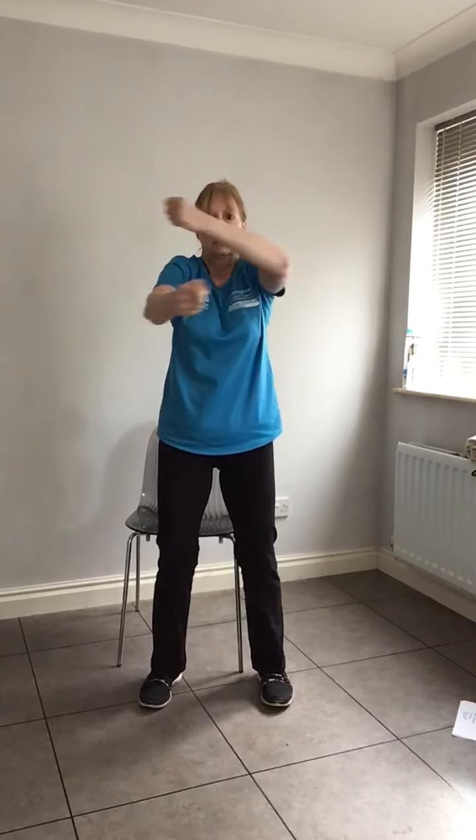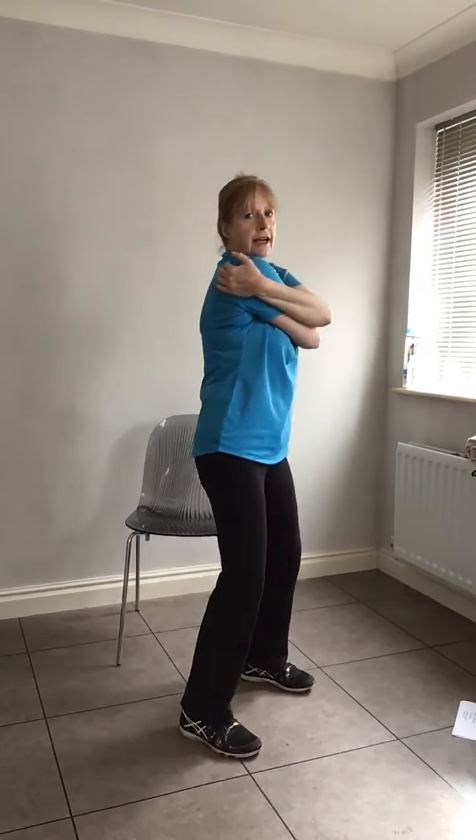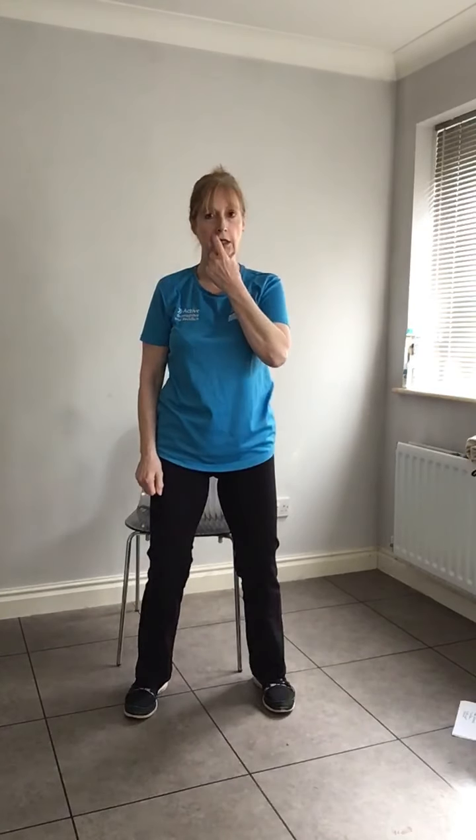A nice deep breath. Bring yourselves up — one more time, roll those arms around, shoulder rolls. Wrap your arms around — big hug. Feel it there, just one hug. Then release, give yourselves a big pat on the back — round of applause! Thank you so much for joining us. Hope to see you again. Do stay safe and stay sane. Bye!